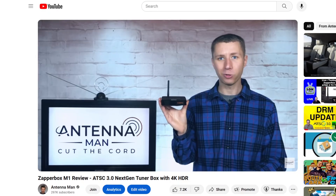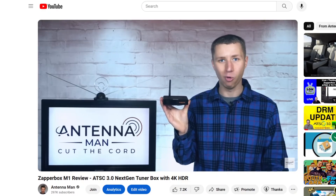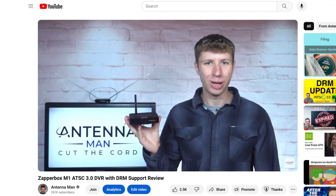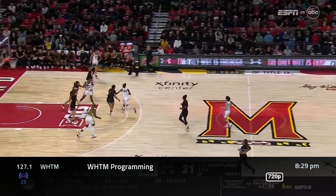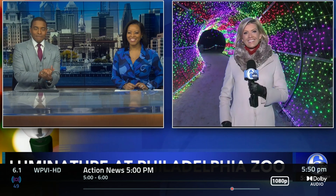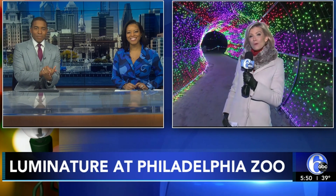If you haven't already, be sure to watch my video reviews of the ZapperBox linked in the description. In each case, the ZapperBox picked up additional network-affiliated channels in ATSC 3.0 that were not able to be picked up in ATSC 1.0.